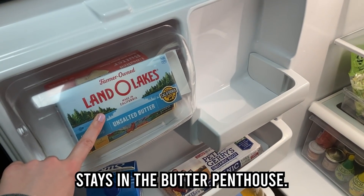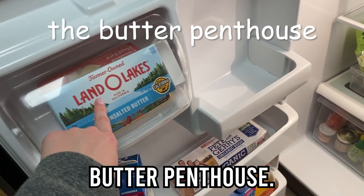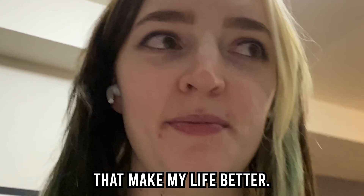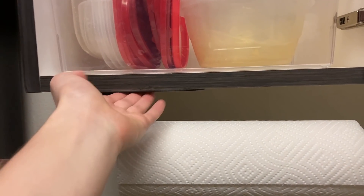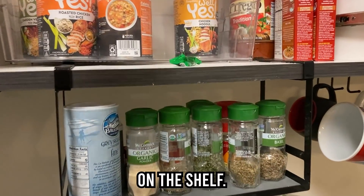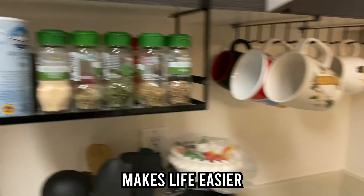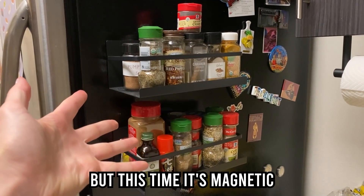Butter stays in the butter penthouse. This is the butter penthouse — nothing else belongs in the butter penthouse. Since I finished the fridge quickly, I thought I'd show you some things in my kitchen that make my life better. Paper towel roll holder that sticks under here, a spice rack that goes on the shelf — don't mind the random candy — and same with the mug rack, which saves a lot of space in cupboards. And then surprise, more spice rack, but this time it's magnetic and on my fridge. Very handy.